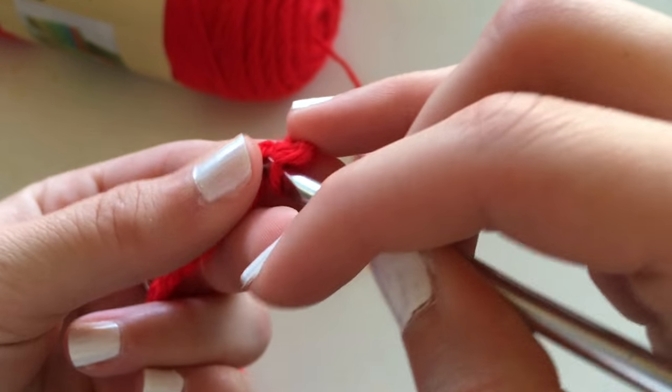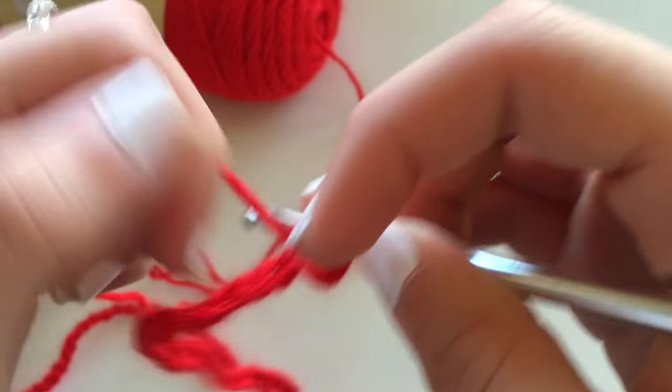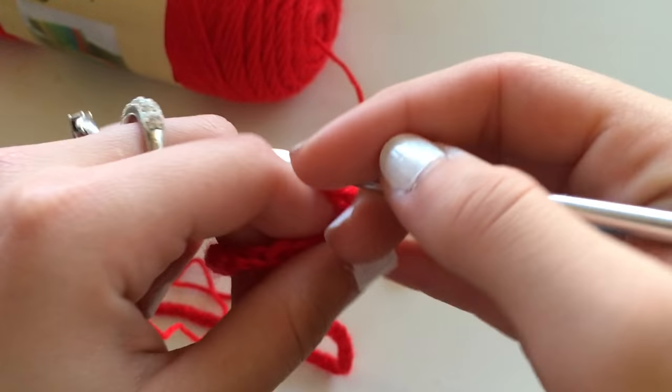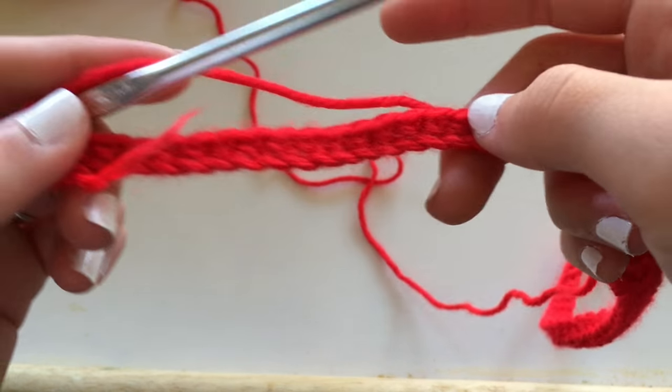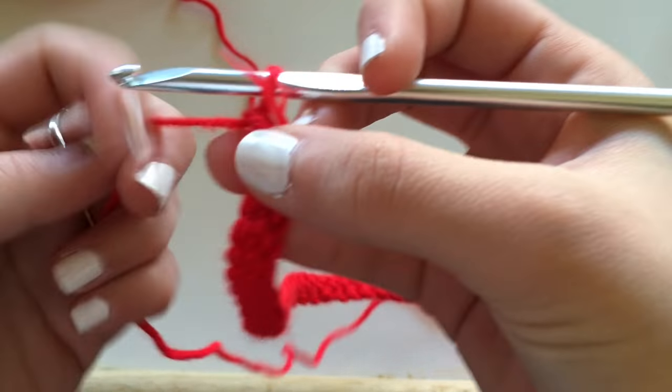If you are a complete beginner to crochet, I do have a crocheting for beginners video that I will link in the description box below along with the answers to all your questions. So please read the description box below before leaving a question in the comments.